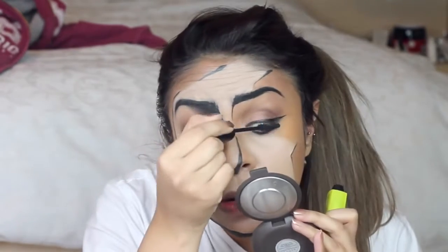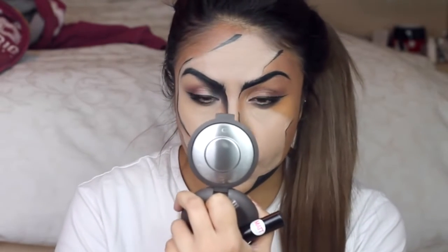Then I'm applying some mascara. For the lips I use a lip liner and then a matte lip gloss, and I'm drawing some lines outside my lips to make them look like they've been drawn.